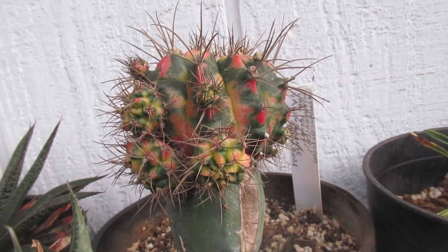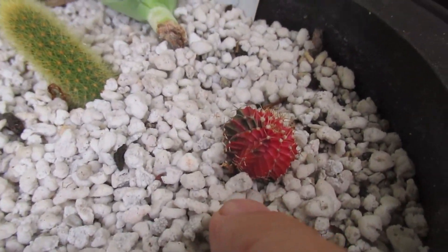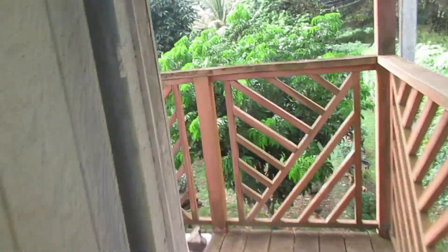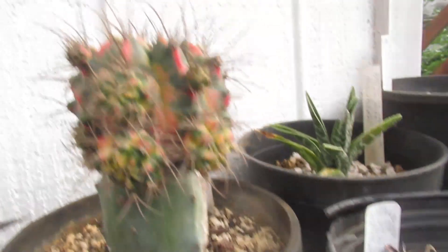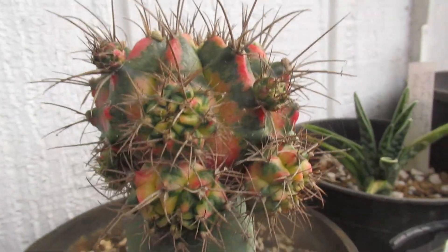This here is a grafted cactus, and this here is a same-age, same-species cactus — but look how little it is compared to the grafted one. The advantage of grafting cactus is that it doesn't die so easily and it grows much faster. The energy it gets from the rootstock makes it grow babies that are bigger than this non-grafted sibling.